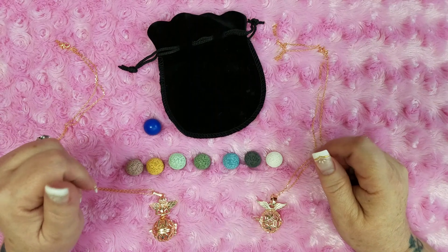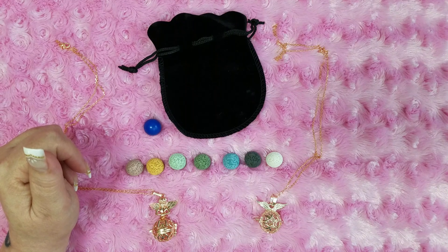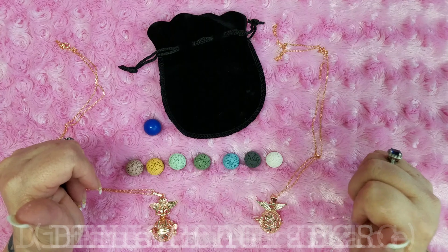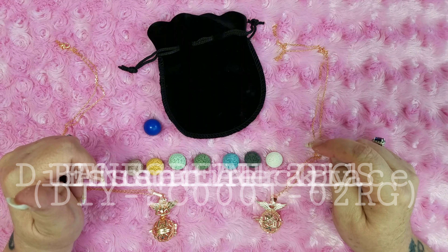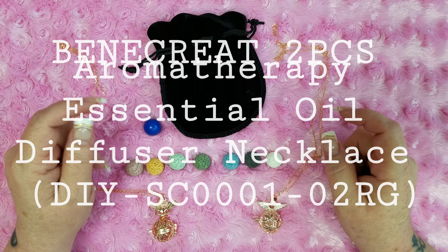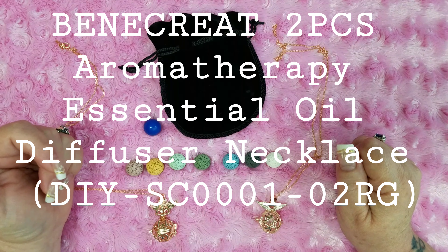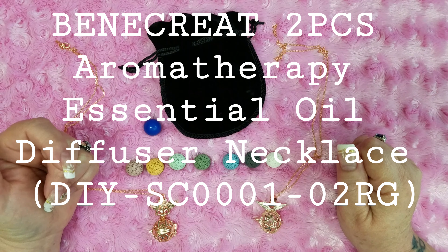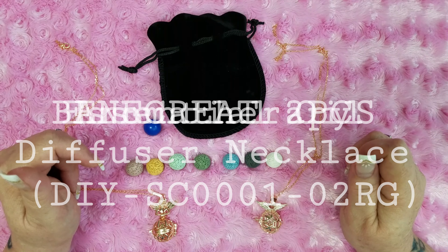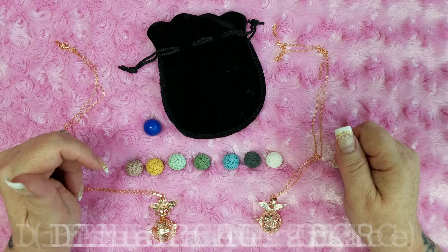Hi everyone, today we are going to take a closer look at one of the products I got from BB Craft last week. This is the Benecreate 2-Piece Aromatherapy Essential Oil Diffuser Necklace, item number DIYSC0001-20RG, and it is priced at $7.77 U.S.